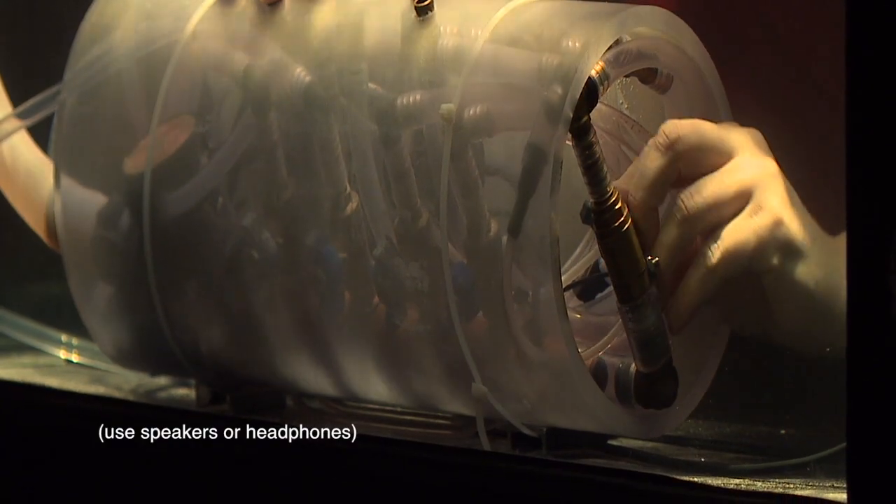One interesting feature of this hydrolophone: when you play it in a certain way, it makes a really raw, deep, rumbling bass sound.